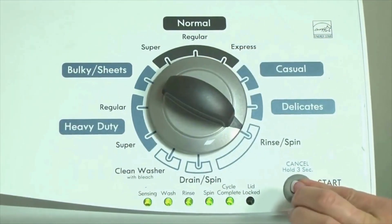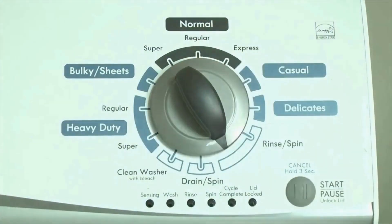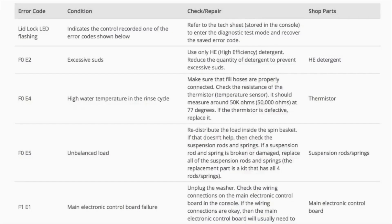Congratulations — now your washer is in diagnostic mode. We need to retrieve the codes. Follow these steps to display the error code lights. Step 2: turn the control dial 1 click clockwise, then press the start button. Now you are reading the error codes.